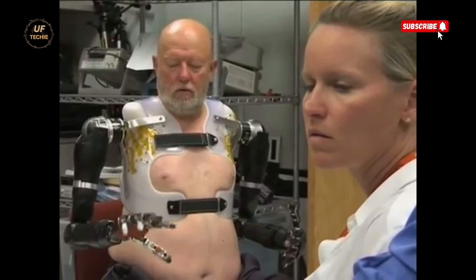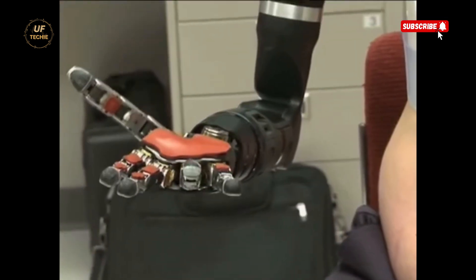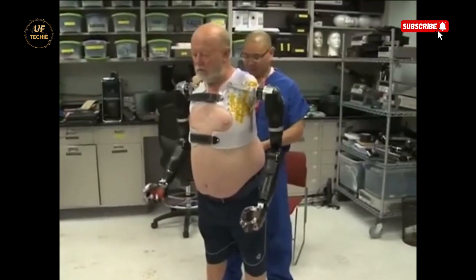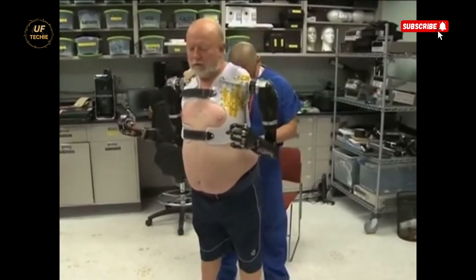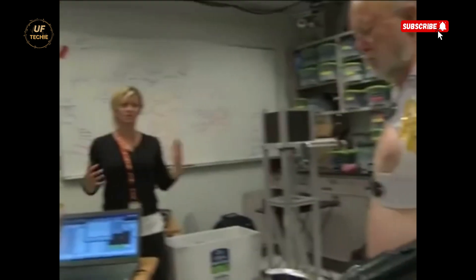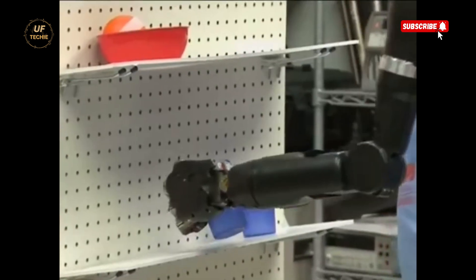While he still had to select which motion he wanted to perform step by step, it was a giant leap forward from traditional prosthetics. This meant that for the first time in decades, he could dream about doing small, everyday things again — like reaching into a vending machine and grabbing a soda. Simple actions that most people never even think about were now within his reach. And that's what made this project so extraordinary.